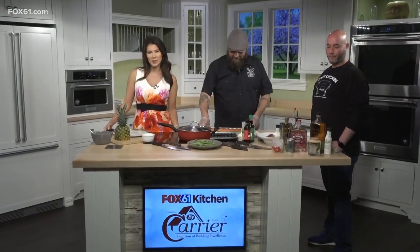Welcome back. We're here in the Fox 6-1 by Carrier Kitchen with Michael Tress, the chef and owner of Craft Kitchen in Plainville. Mike, thanks so much for being with us. Thank you for having us.